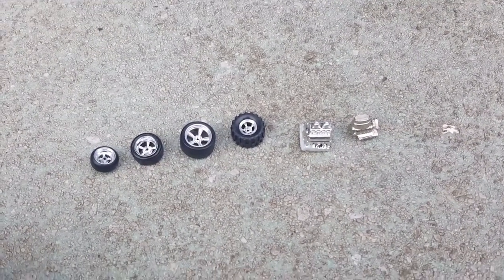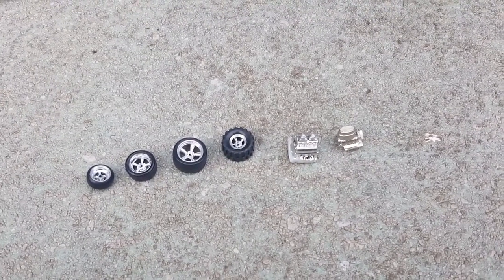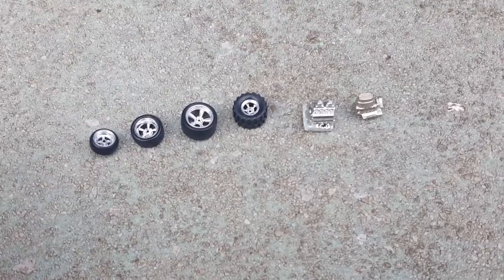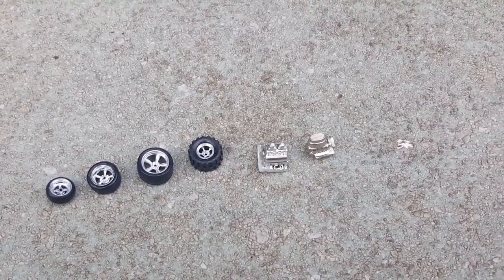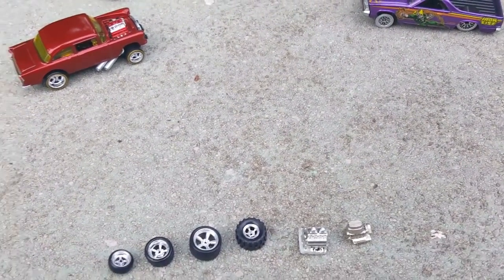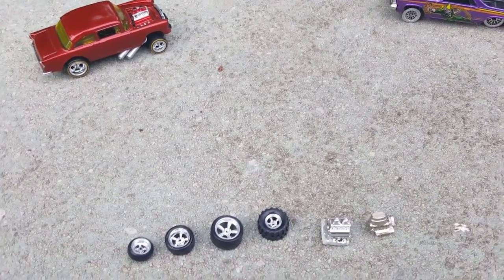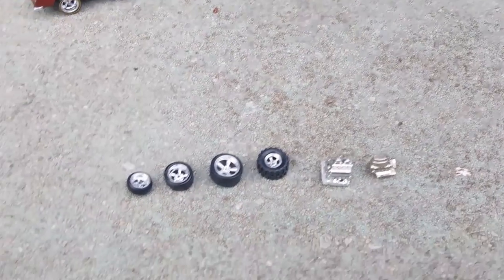Before I played with it, I watched a video — I forgot the name so I can't give it a shout-out, but it was a very helpful video where someone was casting an engine. I applied what he showed to make these things right here — let me show you.